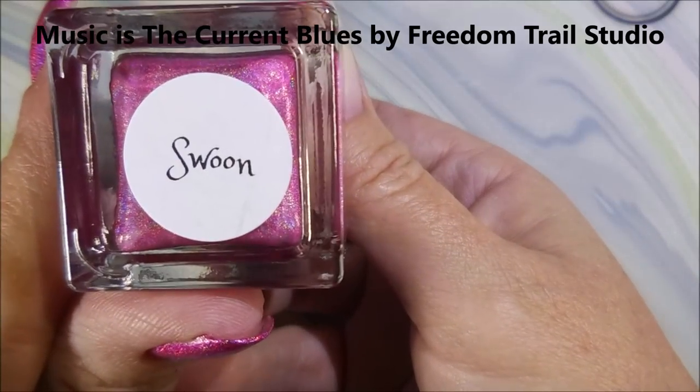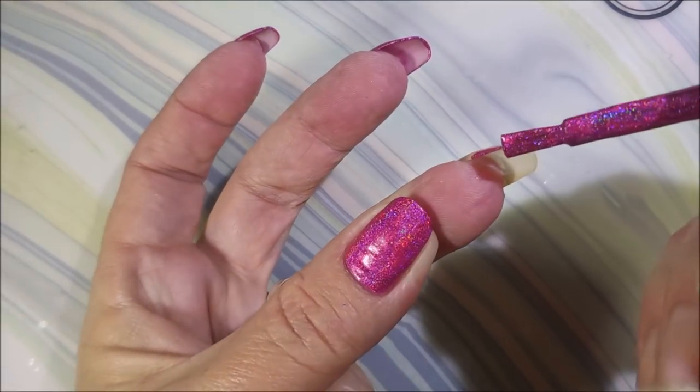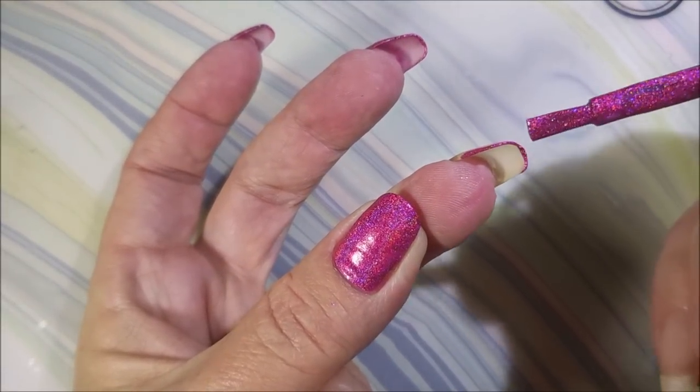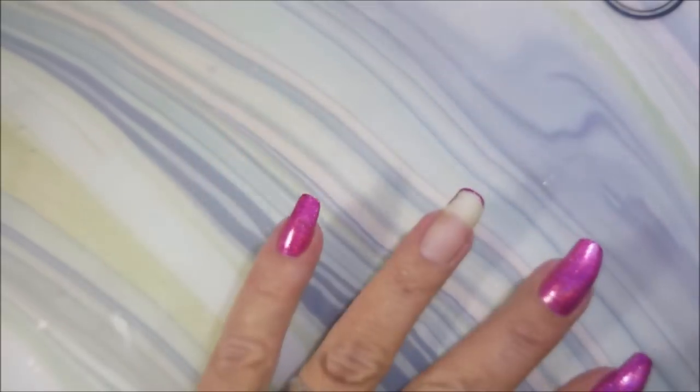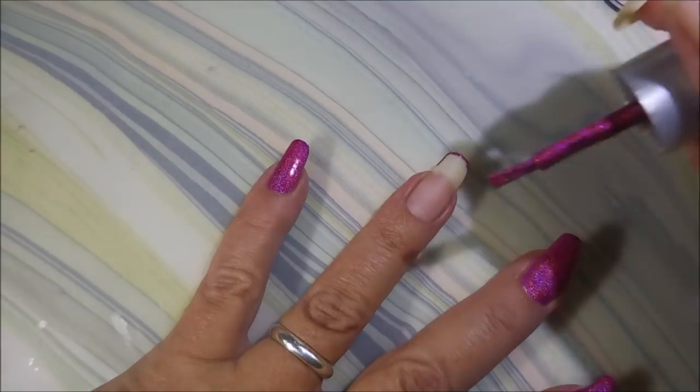I'll be using Super Chick Lacquer, Swoon. I love these Super Chick lacquers. And yes, that's how you pronounce it — for Super Chick, it's Super Chick. But for Sister Chic, it's Sister Chic. But this is Super Chick Lacquer.